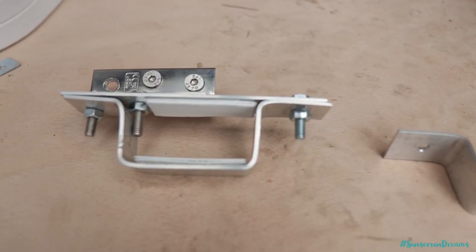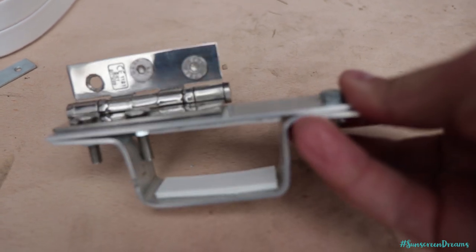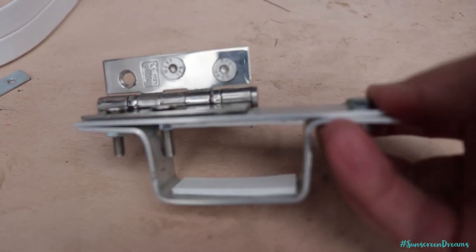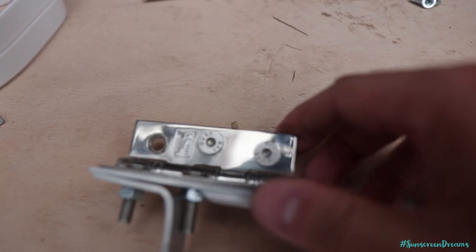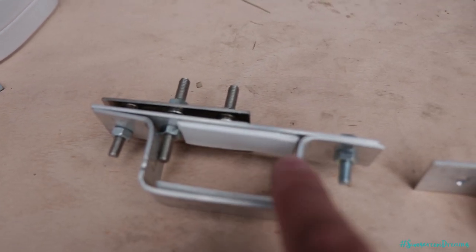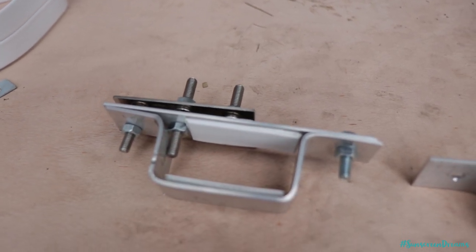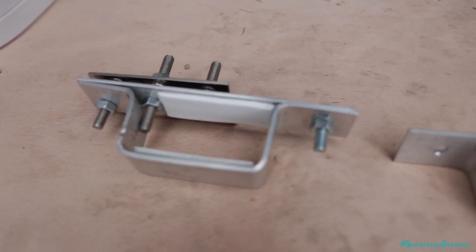These are the two brackets that we fabricated. We have this one here which is going to be on one side of the solar panel — it has a heavy duty hinge on the top which allows the solar panel to tilt, and then the bracket loops underneath the bar of the ulti rack and clamps the panel up nice and tight.